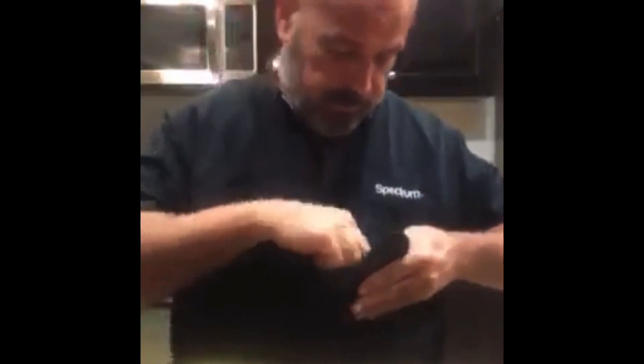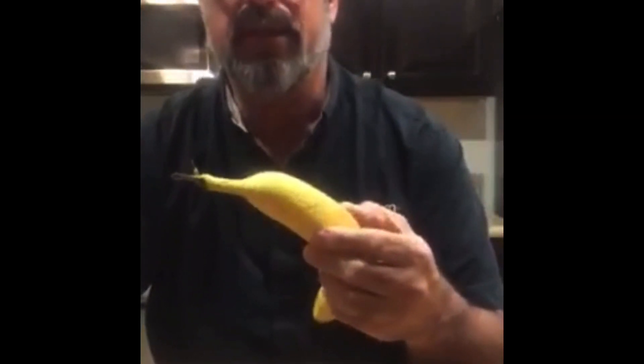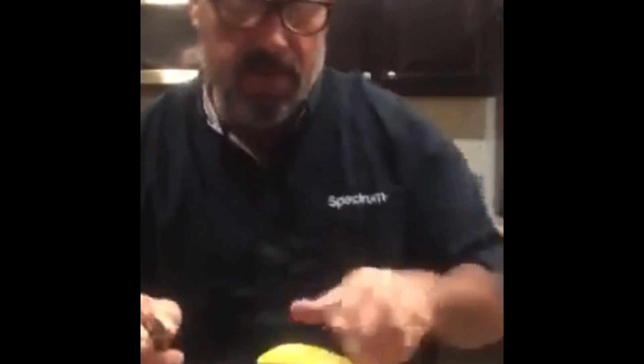Hello Facebook! Tonight on this edition of 'How Hugh Eats Fruit,' I'm going to try to turn this banana — I happen to have this banana and another banana just sitting around — into a dolphin. I watched some videos on how to do that, so I'm gonna try to turn this one into a dolphin.